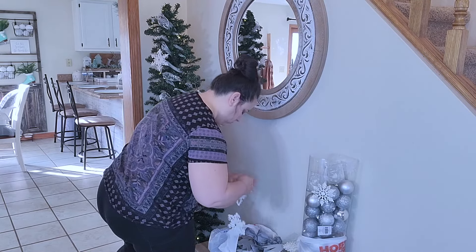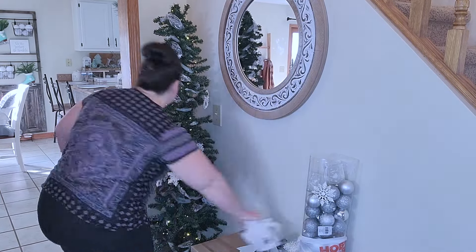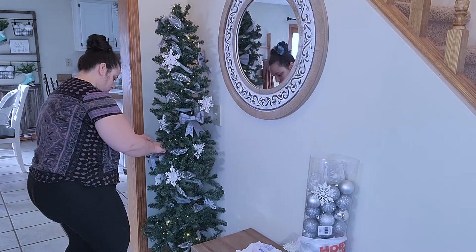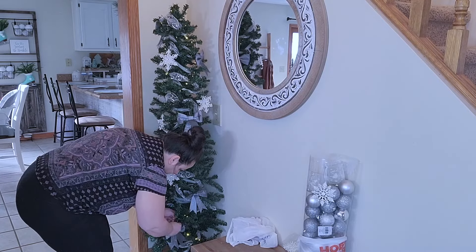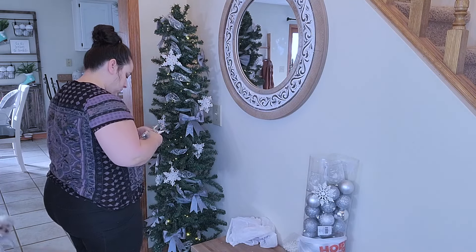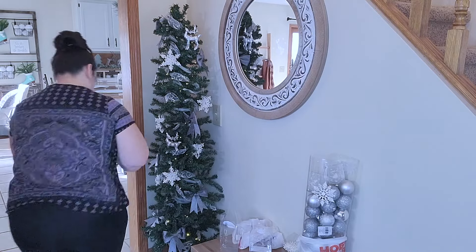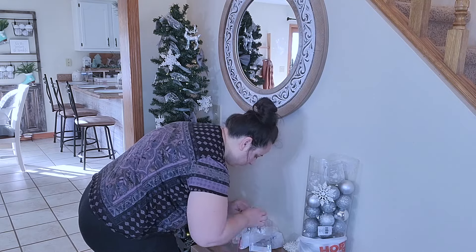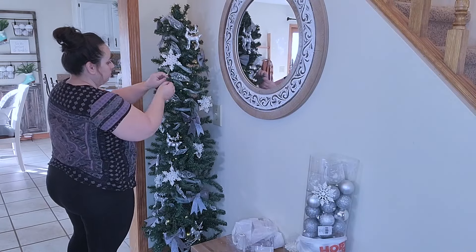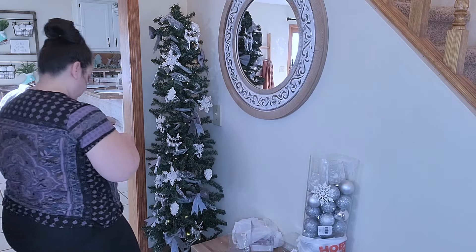Next I'm going to go in and add some snowflakes, bulbs, picks, and a lot of this stuff I got last year after Christmas at Hobby Lobby for their huge 90% off sale. I'm not going to talk through every step of the winter tree — it's pretty self-explanatory — but I will continue to show you everything I'm using. I want to take this opportunity to welcome you to my YouTube channel. My name is Ashley. If you love all things home decor and DIY, this is definitely the channel for you. Hit that subscribe button, give a thumbs up if you're loving what you see, and turn on those notifications because I have a lot more fun crafting content coming your way.